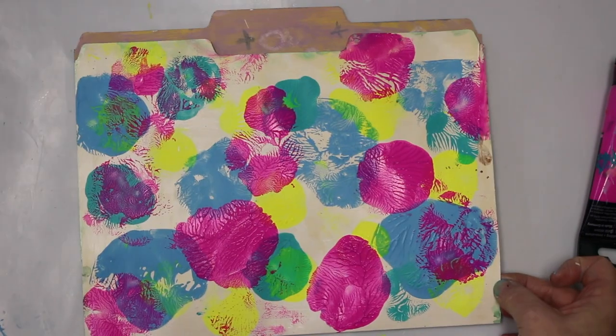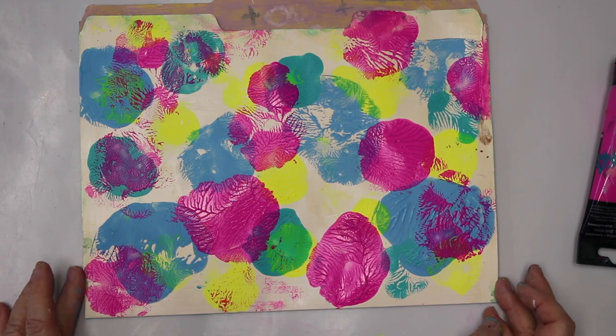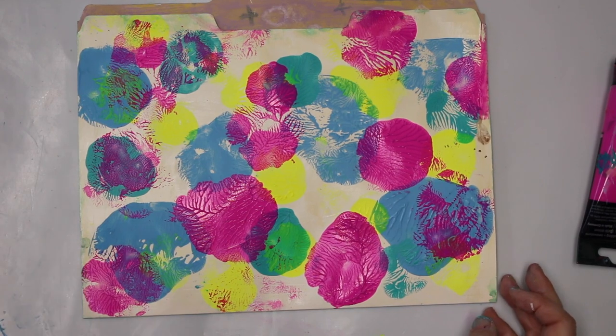I'll just put it without the protector. I think that's a fun background for any occasion. I hope you enjoyed the video and I hope to see you soon again. Take care.